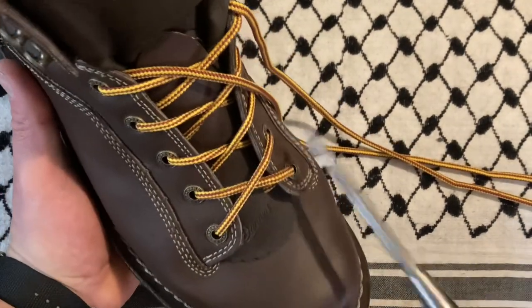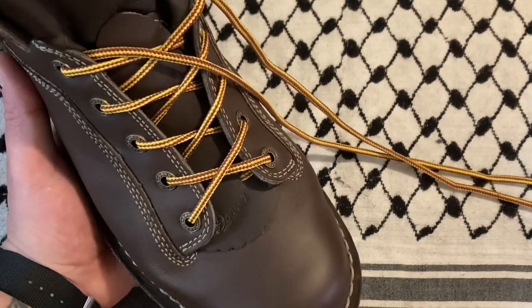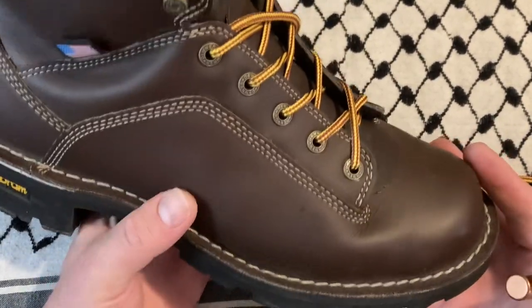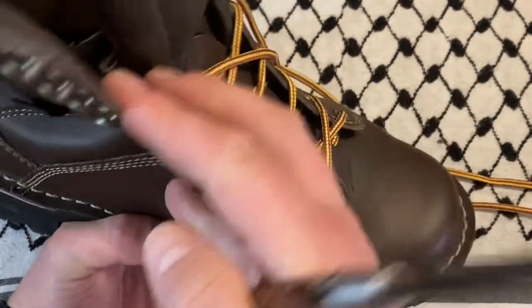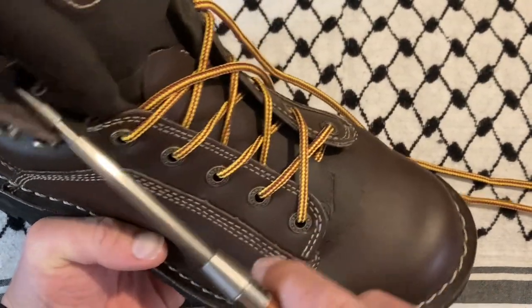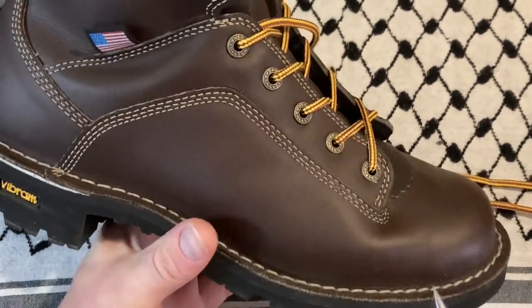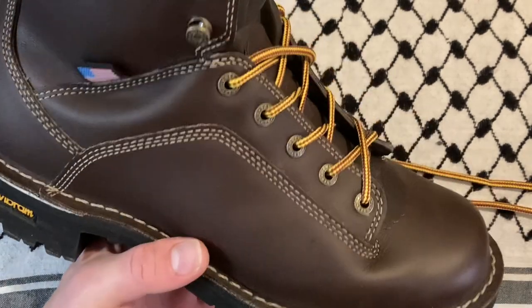I got these because often when I'm running around I'll step into a puddle or work outside, and water or snow melt gets into my boot and my feet end up cold and wet — not ideal. This boot is Gore-Tex lined all the way up here, and the triple stitching all around is very, very nice.